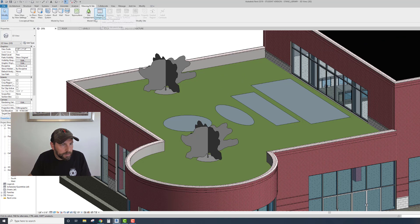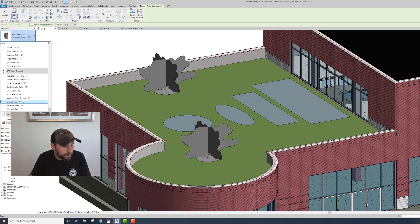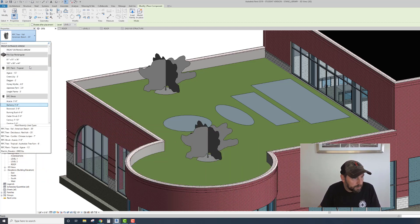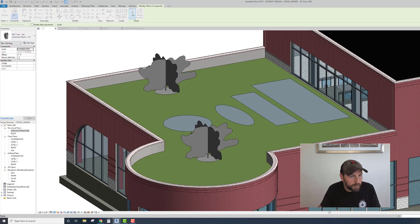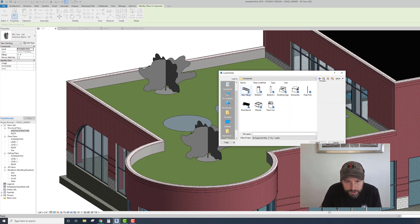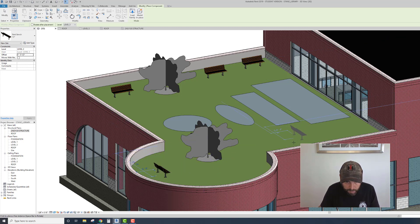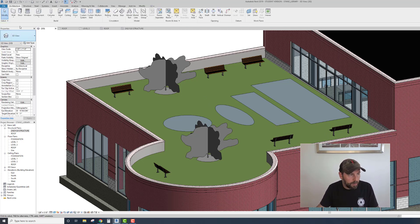If we want to add something else, go to Architecture, then Component. There's a bunch of other stuff there. These are all the other things available. Say we want a bench - benches are going to be under Site and Accessories. Click Bench, Open. Same thing - you're going to have to go to Level 2 and offset it. Note your offset may be different. Now there are benches.